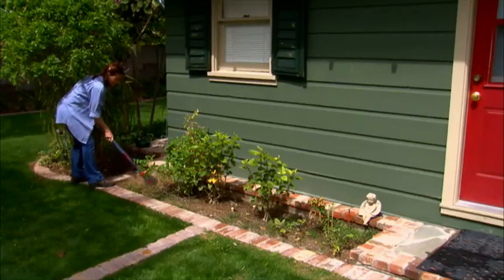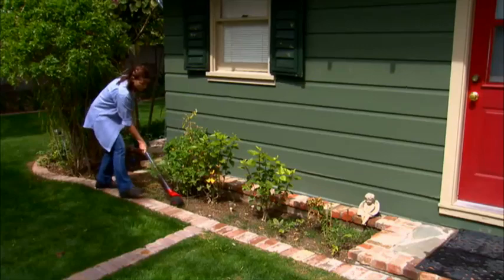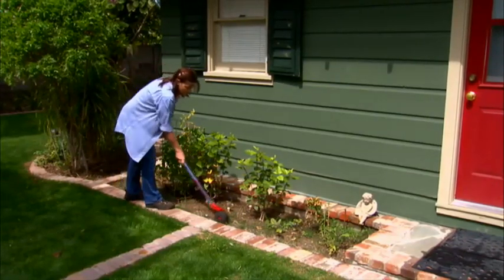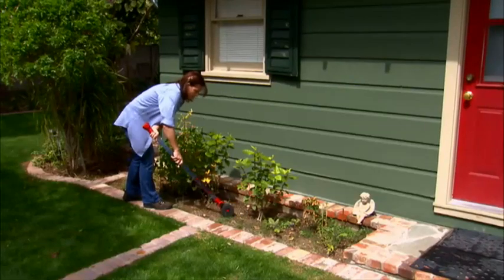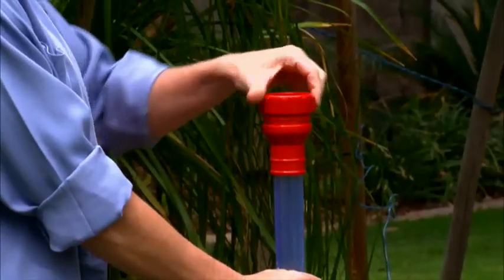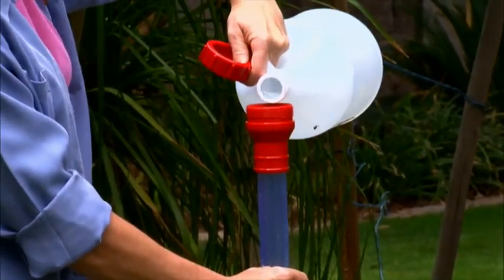To apply weed killer in even the windiest conditions, the Garden Weasel Weed Ball makes a great choice that's far safer to neighboring plants and bushes than spraying. This innovative and easy-to-use option rolls on chemical to the exact area you need treated. Simply lift the cap and pour the chemicals into the Weed Ball clear tube container.